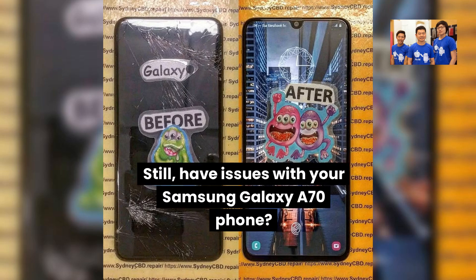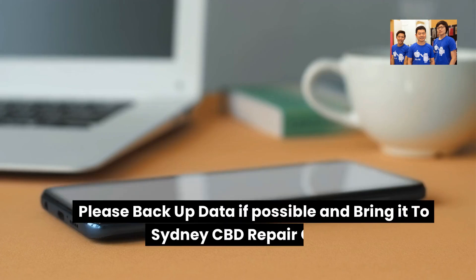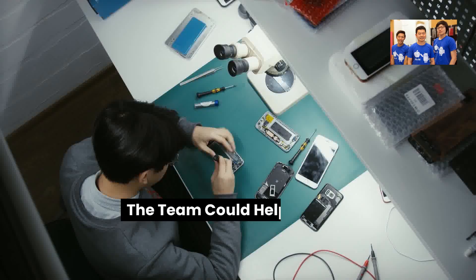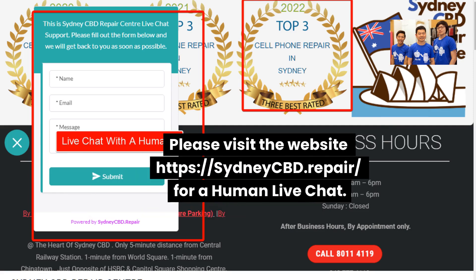Still having issues with your Samsung Galaxy A70? Please back up your data if possible and bring it to Sydney CBD Repair Center. The team could help you out. Please visit the website at sydneycbd.repair for a human live chat.